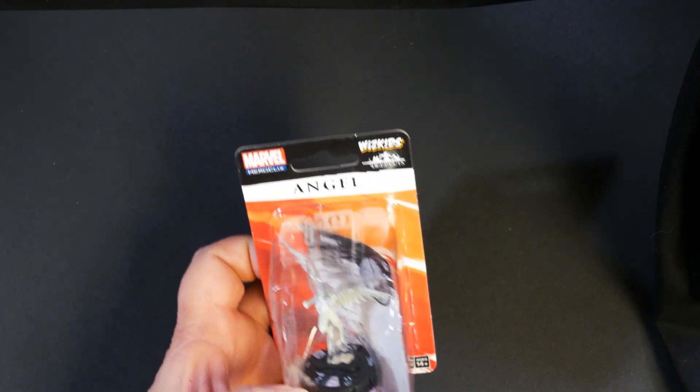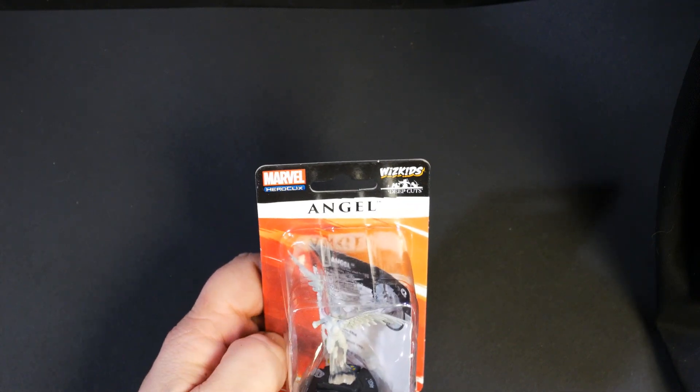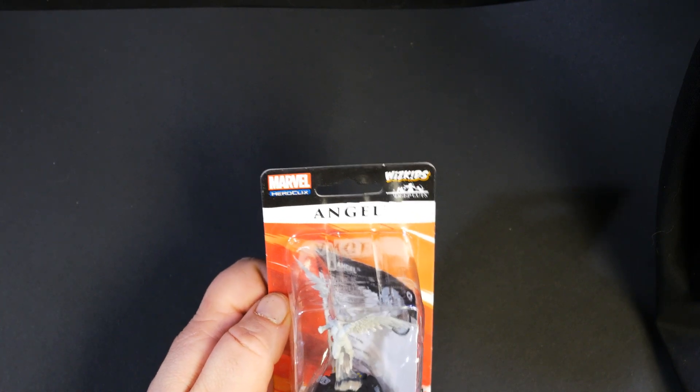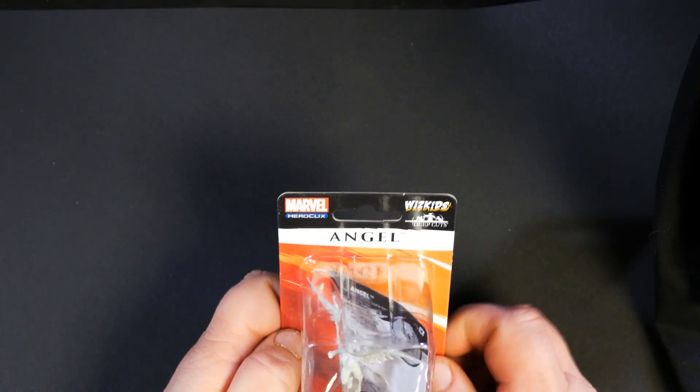How's it going guys, I am back with another WizKids wave 11 unpainted miniatures preview. Full disclosure, WizKids did provide these models to me free of charge, and I'm just here to show you what's coming up.